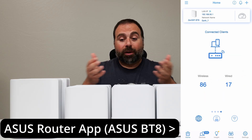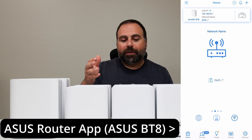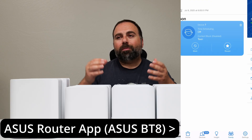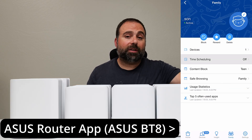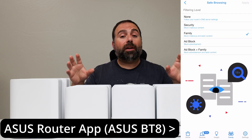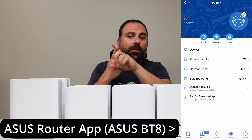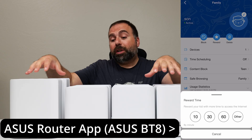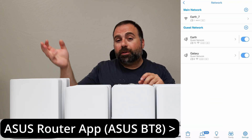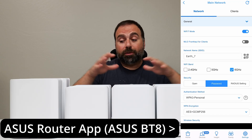For setup and configuration, you use the ASUS router app for any of these. The interface is basically the same for all of them, except the ones with the 6 GHz band have a few extra options. Even the least expensive one has most of the same options, which is impressive. ASUS gives you a lot included in the price: AI Protection, AI Mesh support — so you can even combo these with each other — multiple SSIDs, and parental controls. All included at no extra cost.